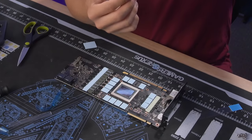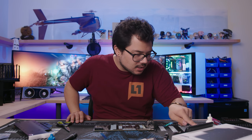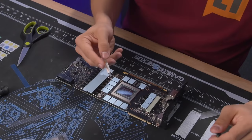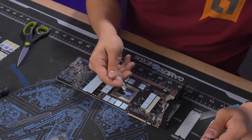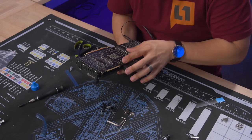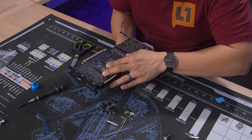Pads are done. Step — installing the water block, placing the block on the graphics card. Let's get some paste on here — thermal paste time. You just want to put a little pea-sized amount on your GPU. That's always the most nerve-wracking part — trying to get all 35 holes aligned on one try.